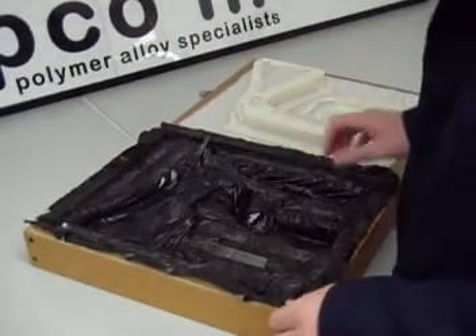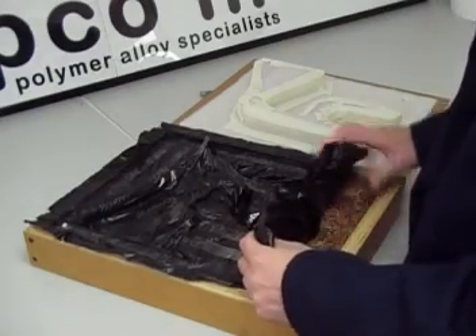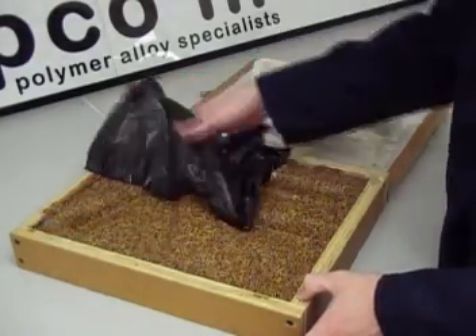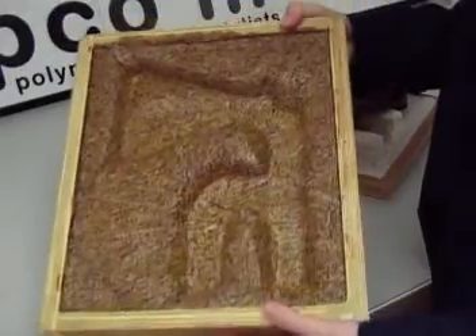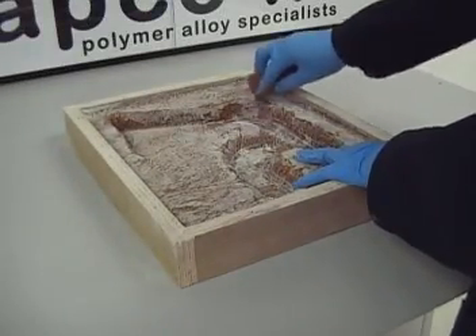After the fillets are cured, de-mold and remove the trash bag and foam layers. The fillet surface is a smooth, shiny surface. You're going to rough this surface up using sandpaper or a Dremel.